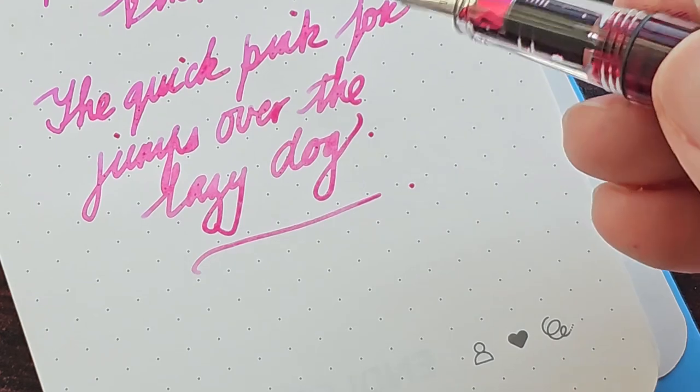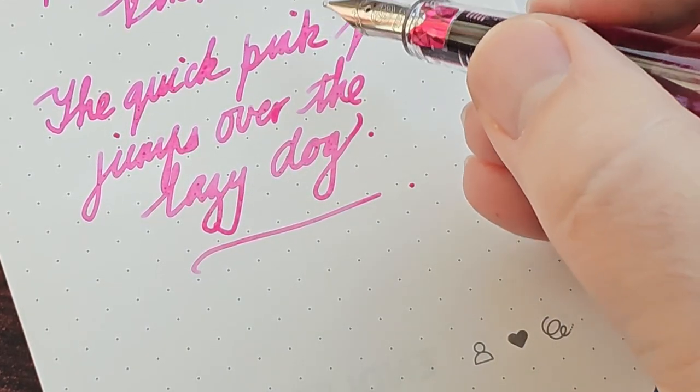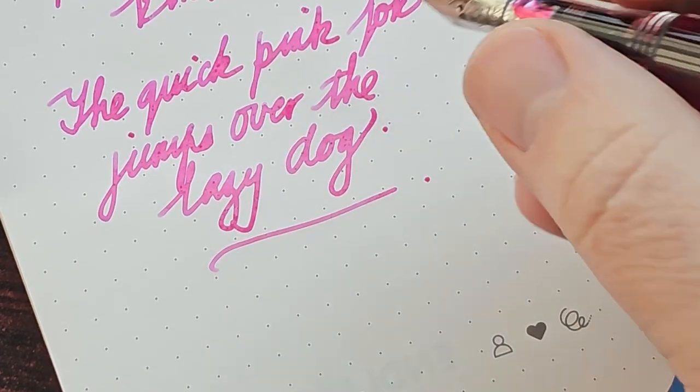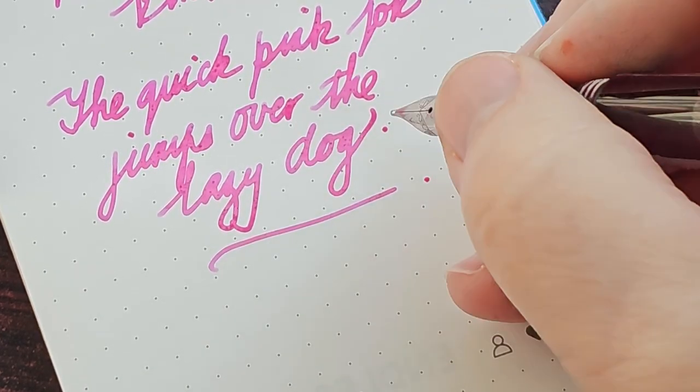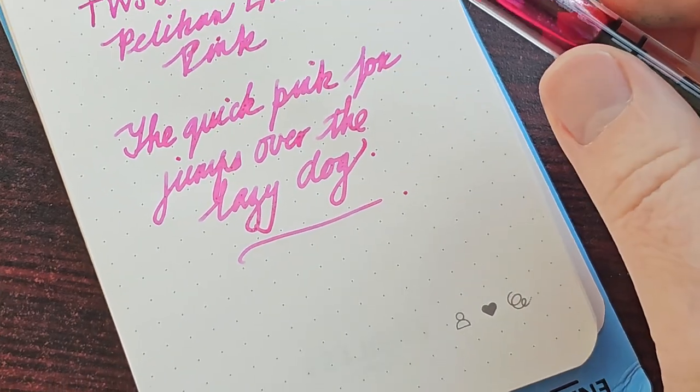As you can see it goes on nice and thick. I must say, the angle at which I'm holding the pen — perhaps it's a little bit broader than when I hold it at my usual around 45-degree angle, so it's a little bit broader than usual on the paper.